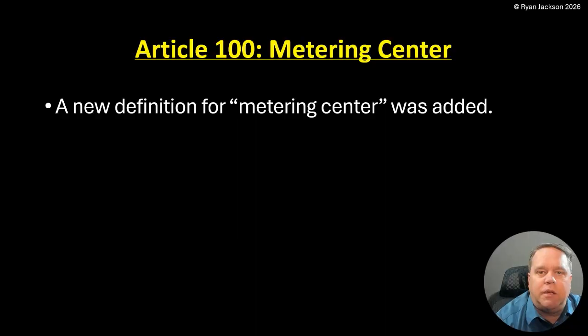We have a new definition in Article 100 for 'metering center.' This is a piece of equipment that, depending on what part of the country you live in, you've either seen a million of these things every day — that's the case with me, the house I grew up in had one, the house I live in has one — or, particularly on the East Coast and the Northeast, you may have never seen one. If you haven't, you will, because there's a code change in 230.70 for service disconnects that's certainly going to make this the most popular way to comply.